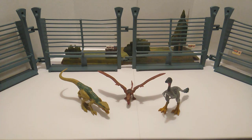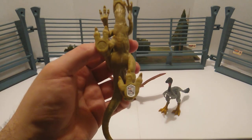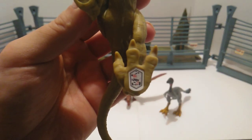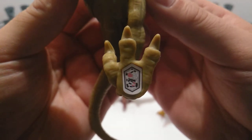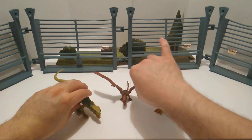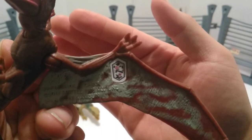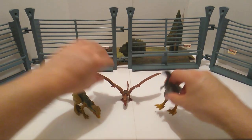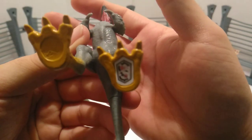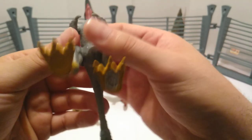Before we wrap up, I know some of y'all are going to ask about the Facts App scans, so here they are. Here is the Facts App scan for Echo, here is the Facts App scan for the Dimorphodon, and here is the Facts App scan for the Mononychus.